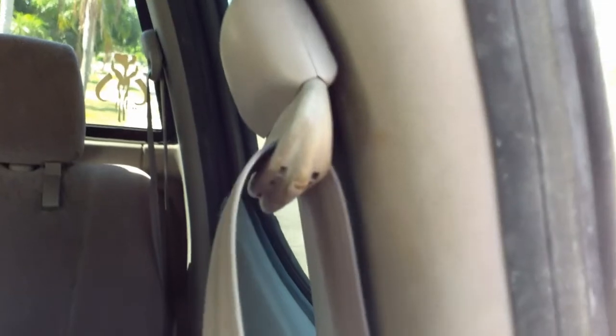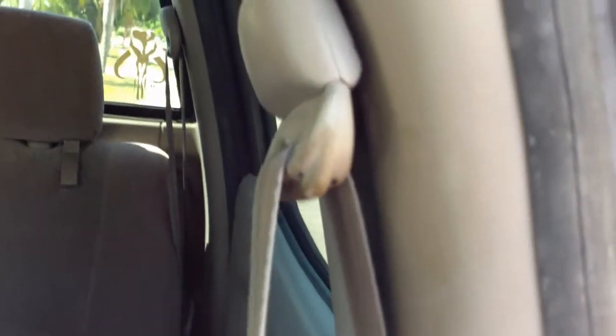Ever had your seat belt not retract all the way? This vehicle is 15 years old and it doesn't retract all the way all the time. I follow a channel on YouTube that did a video on this — I cannot take any credit for this, it's his idea — but I'm going to give it a whirl and see if it works.